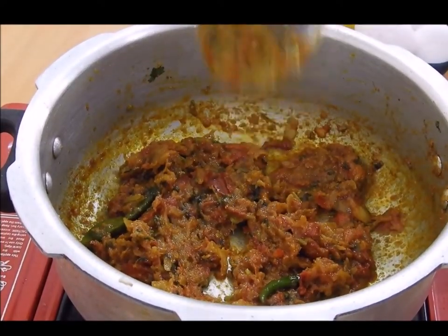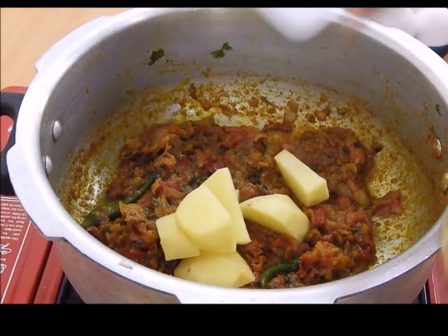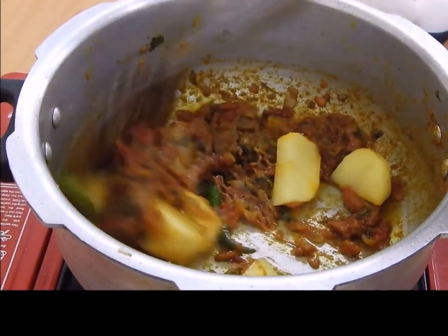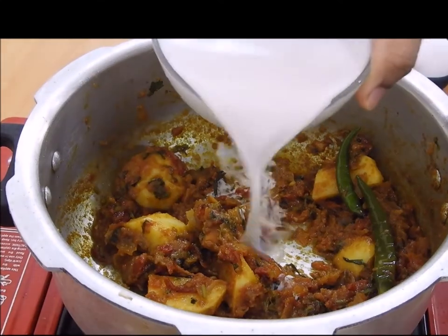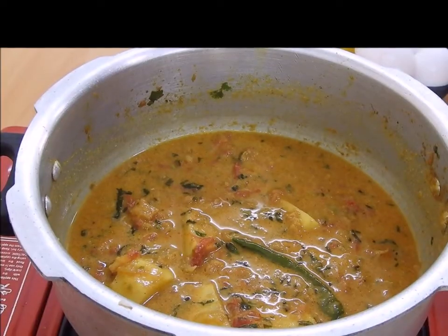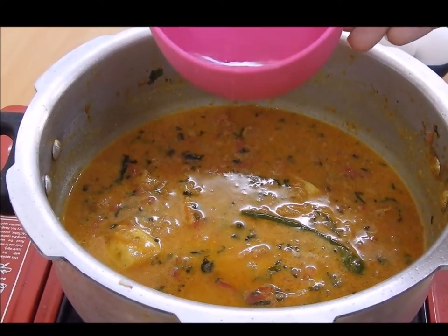Here I will be adding the potato, which I have already peeled and cut into small pieces. We will be adding one cup of coconut milk, and then approximately half a cup of water.